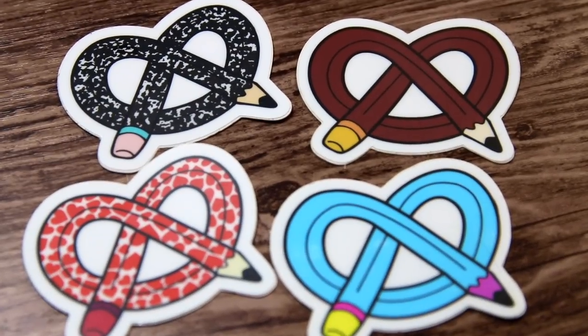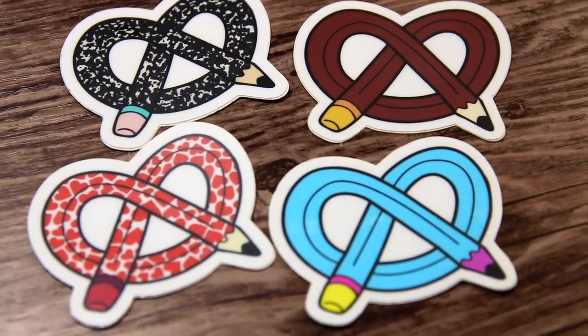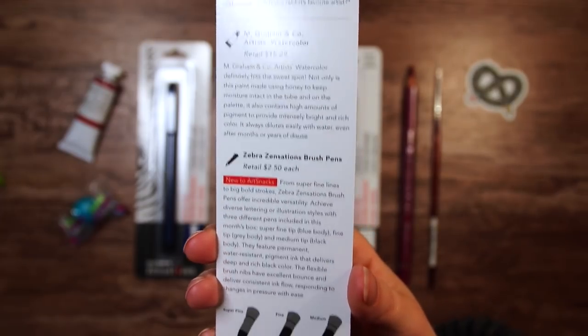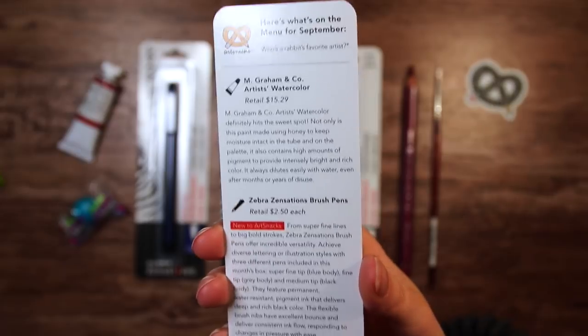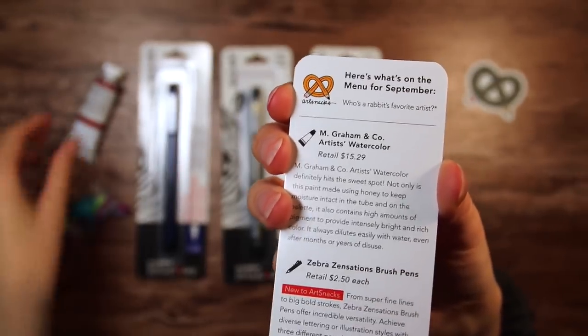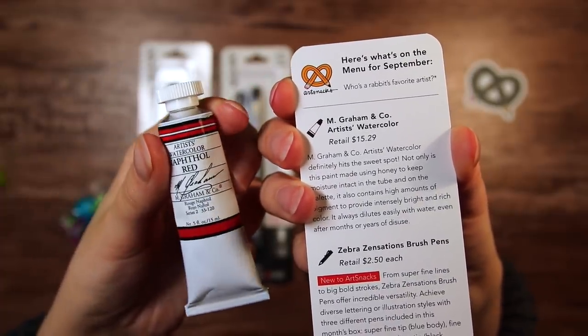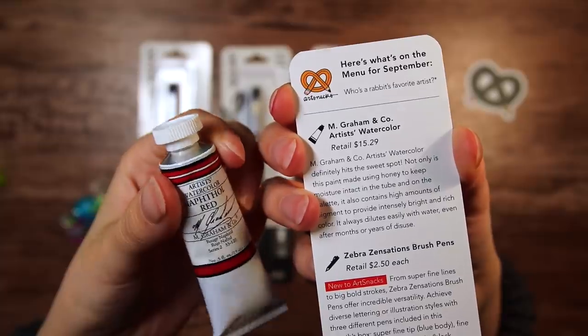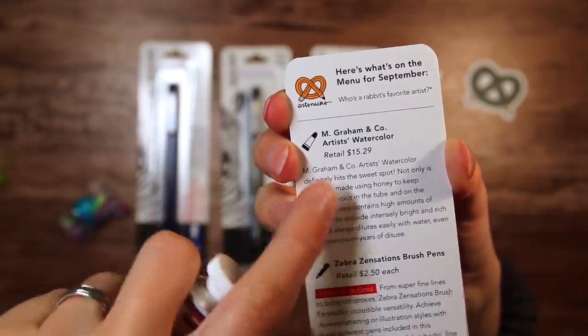I am apparently not the only one that thinks art supplies are delicious. So here's the list of the supplies, or the menu as they like to call it. I get really hungry from this box and all this food-related stuff. They have also listed the retail prices of the products, so we can see that this little tube of paint is $15, which is almost half the price of this box.